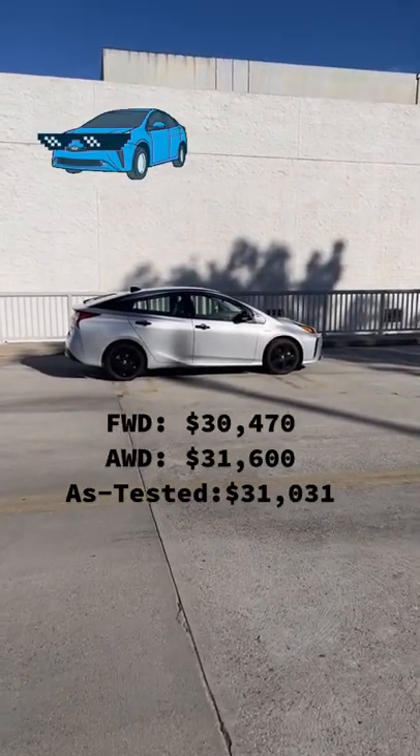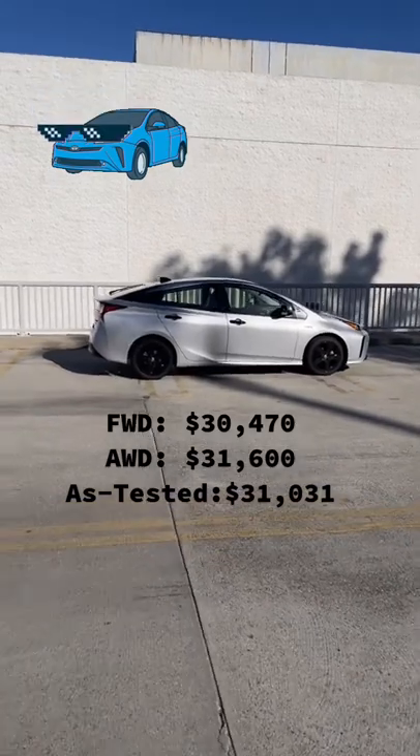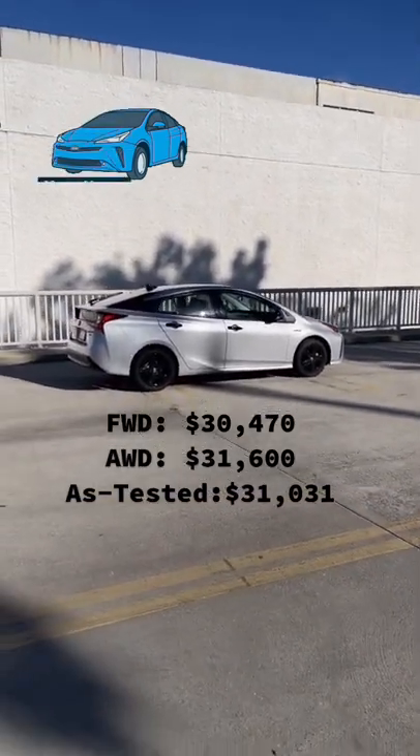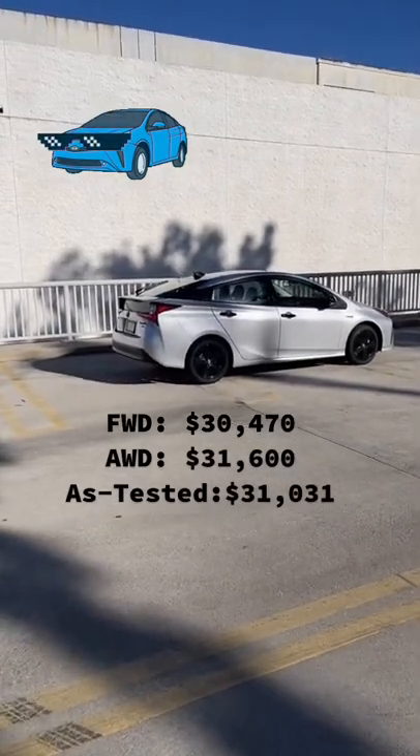How much will this edgier Prius cost you? A front wheel drive Nitrate Edition costs $30,470, while the all wheel drive model starts at $31,600. This test car costs $31,031.